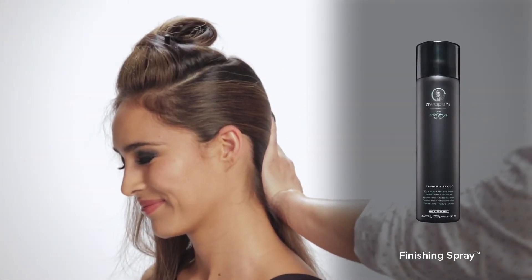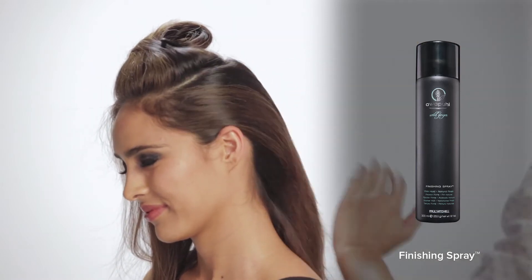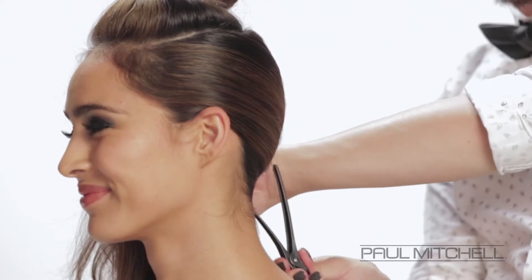Now holding the hair in place before applying our Pui Wild Ginger Finishing Spray, smoothing that through and then clipping it into place.